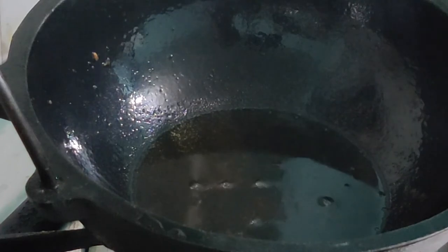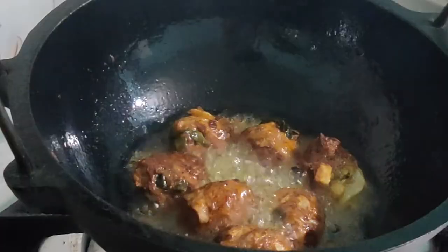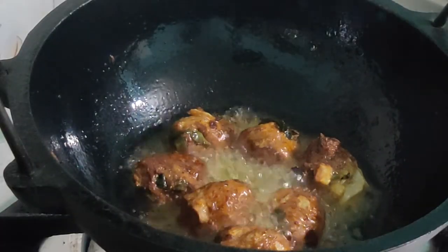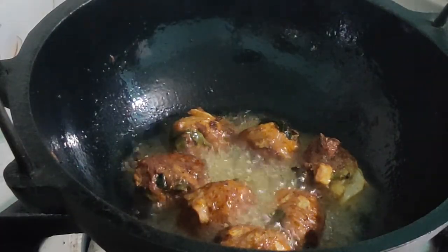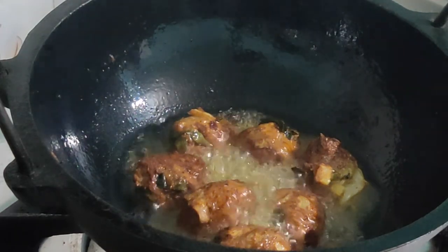Once done, take them out and fry the whole batches. Our yummy beef ball snacks are ready! This is a simple and very easy recipe — do try this at home.